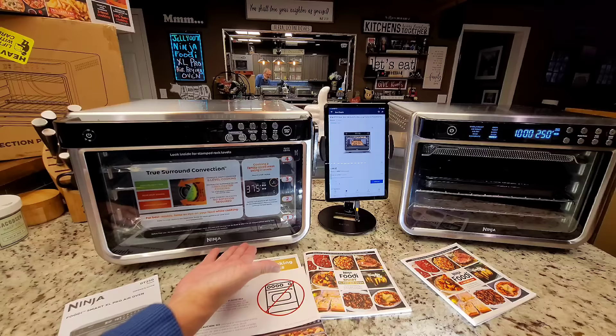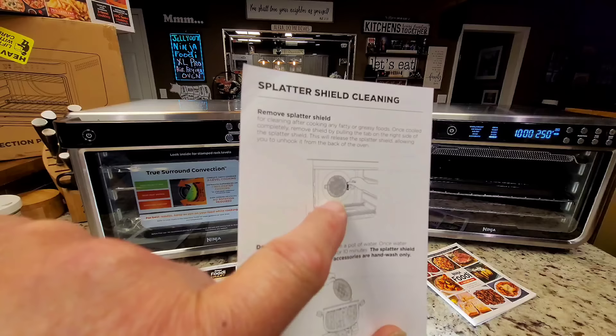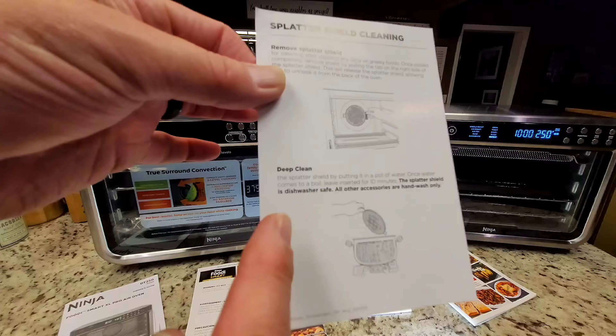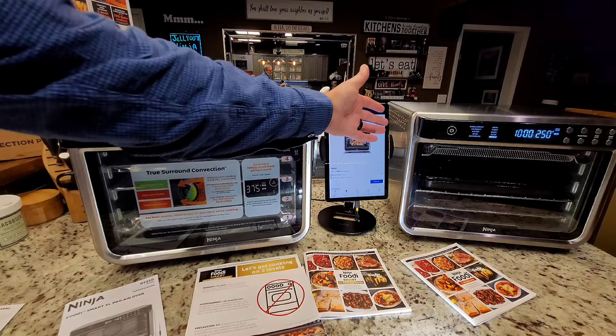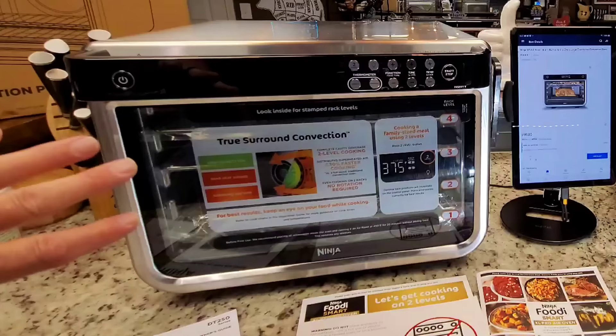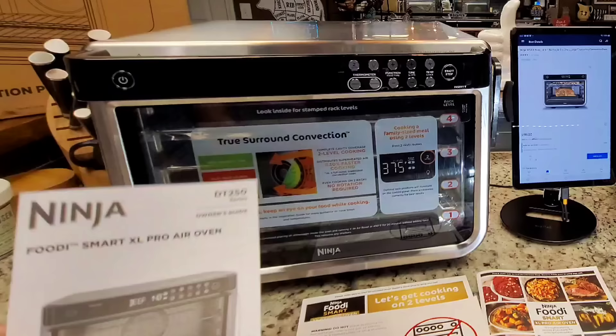There's one other thing I missed on the first one: there's a splatter shield in the back that you need to remove and clean. The manual recommends boiling it when it gets dirty. I've probably cooked 20 times in mine and all I've done is put it in the sink with warm water and soap — no boiling needed so far. Always read the manual rather than going just by what I say.